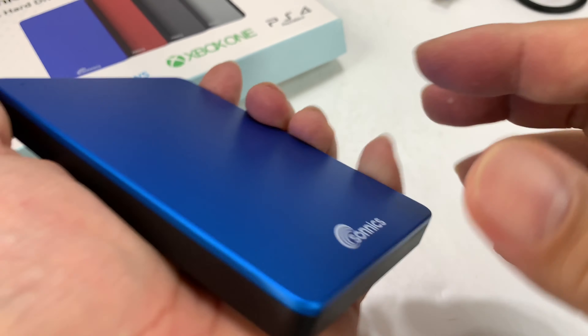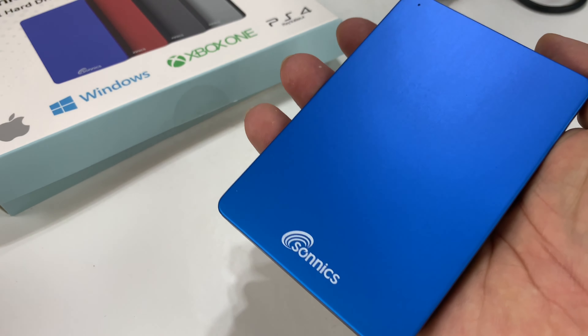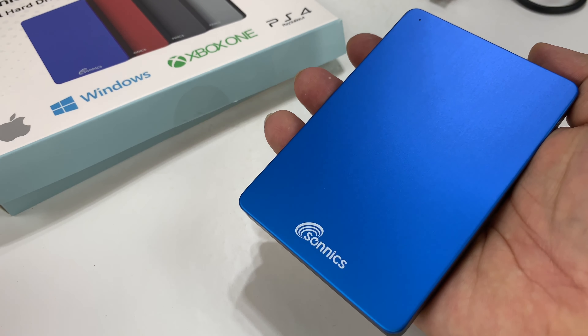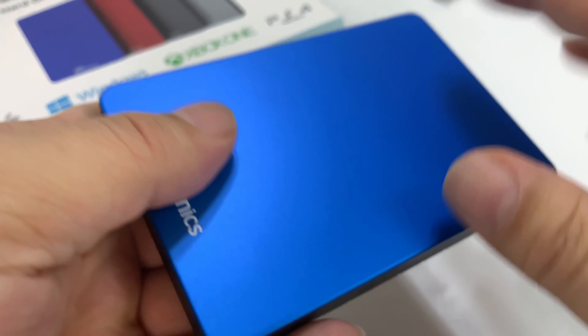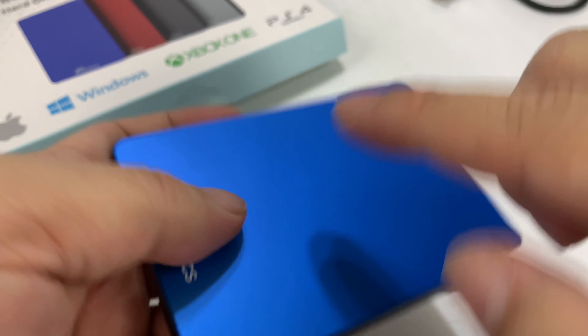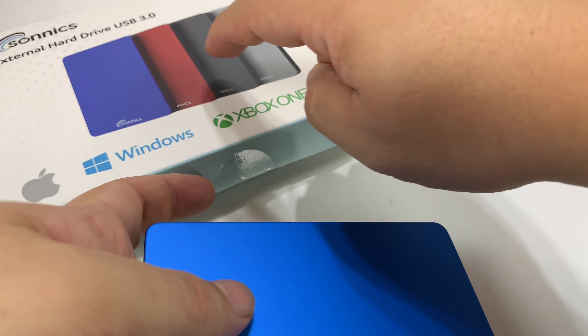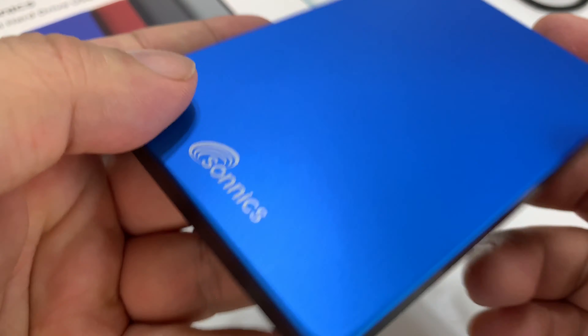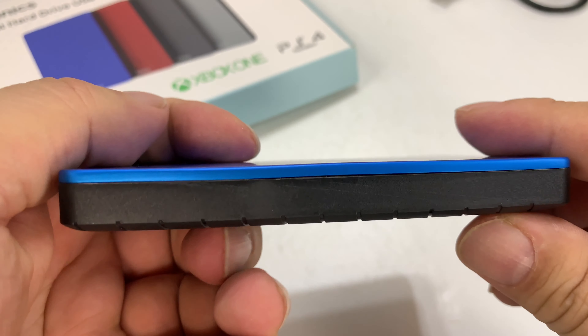Obviously you can use it for a lot of stuff. It's quite light — look how nicely that fits in my hand. Got the whole external drive in my hand. Sonnics on there. When I ordered this, it was available in some different colors: blue, black, red, and I also think yellow. Maybe I won't do yellow, but the blue is really nice. I wanted to get it with a little color.